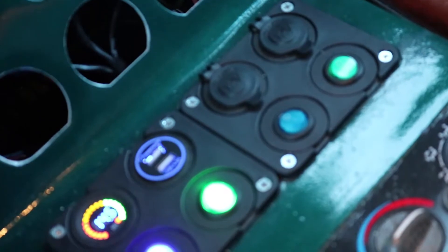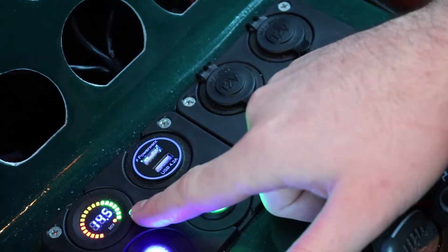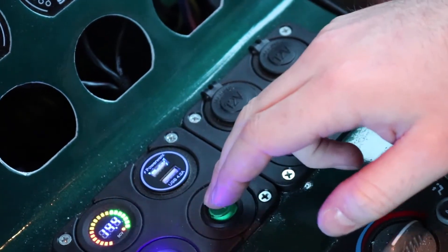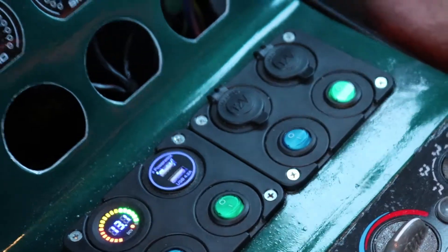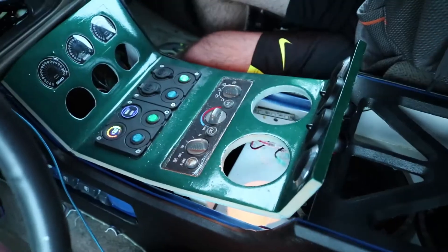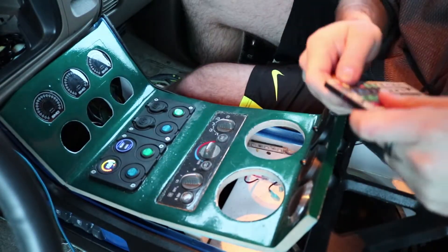It's resting right at 14.5 — that's perfect. Before, this was wavering a ton, going up and down a bunch. Shut them off and you'll see it dropping back down. The meters confirm it's all working. Turn the car back off and we'll put this all back together — and turn on the LEDs while we do it, why not.